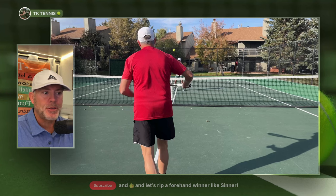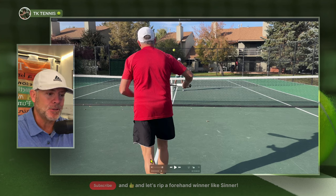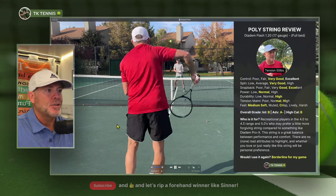Welcome back to TK Tennis. Today we have a review for Diadem Flash. I had a recent comment saying I've been rambling too much in my reviews, and I think that person might be right — my last two videos were about ten minutes long. So let's get right into it and cut these videos down to about six or seven minutes.